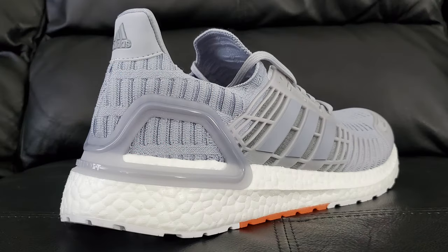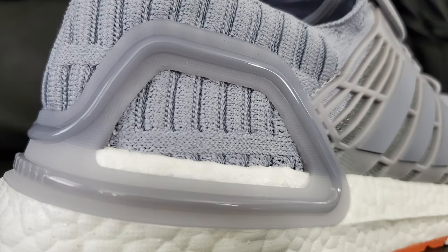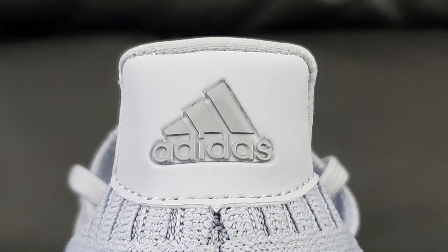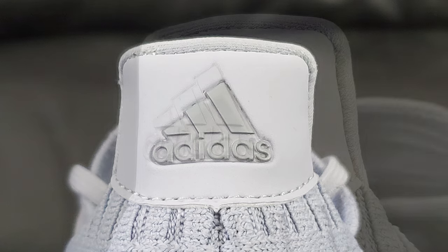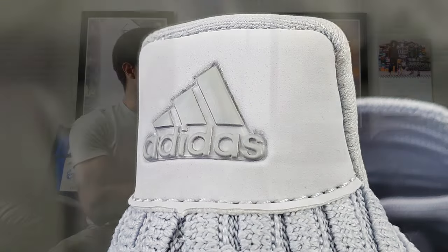Moving back a little further, you have more of that same knitted sweater look at the front of the toe box going on back here as well. Then you have the standard heel cup. On the back of the heel cup, the liner does have 'Ultra Boost' on it, and at the very top you've got 'Adidas' stitched on a slightly leatherish-feeling material with a plastic logo. That's actually my favorite visual detail on this shoe.